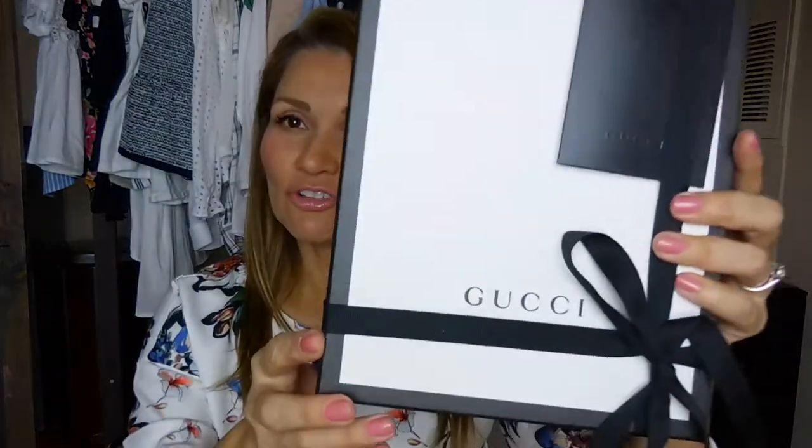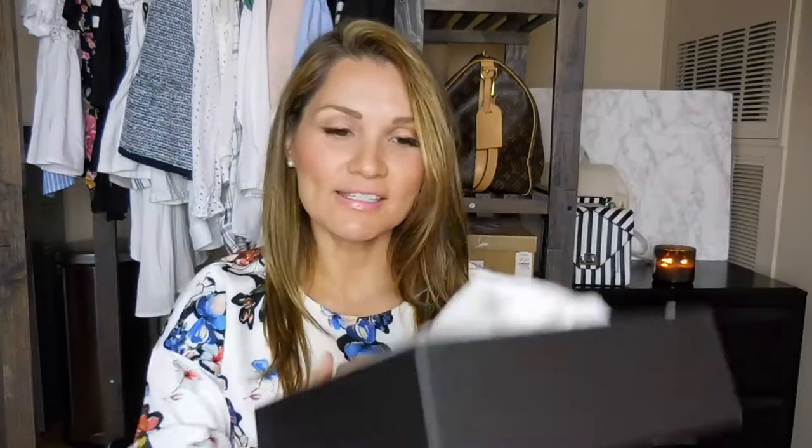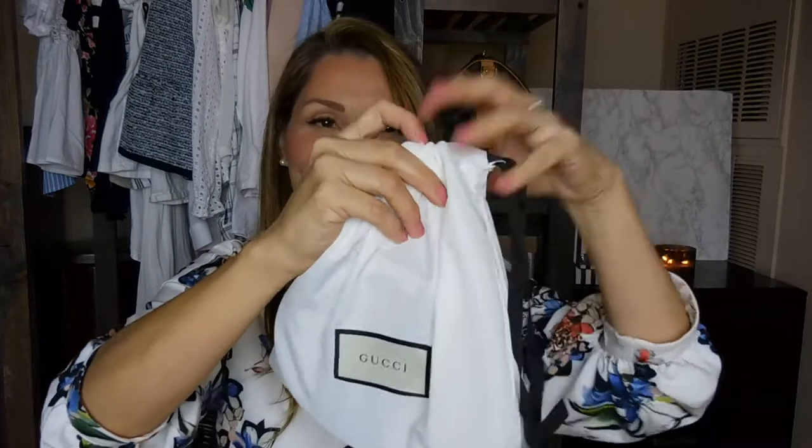Of course, it's Gucci. Comes all nice and wrapped. And here it is. It is the Gucci Interlocking G belt.